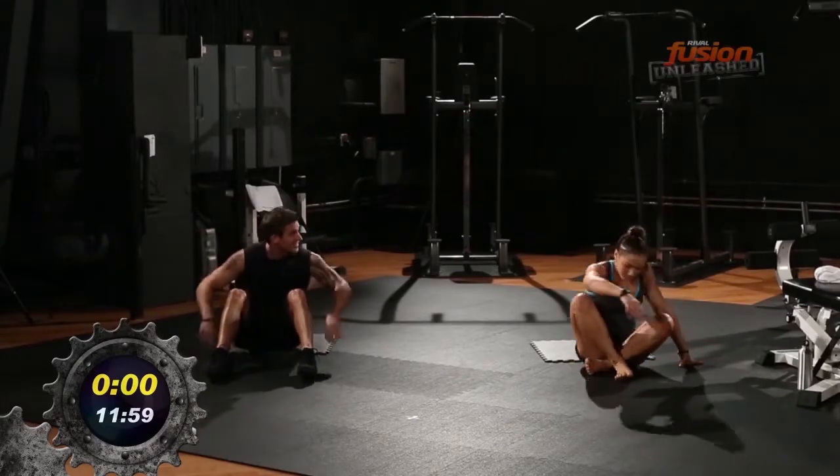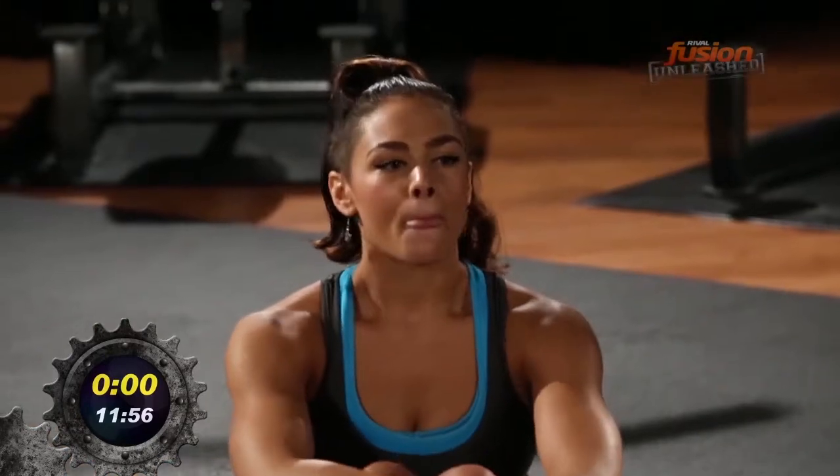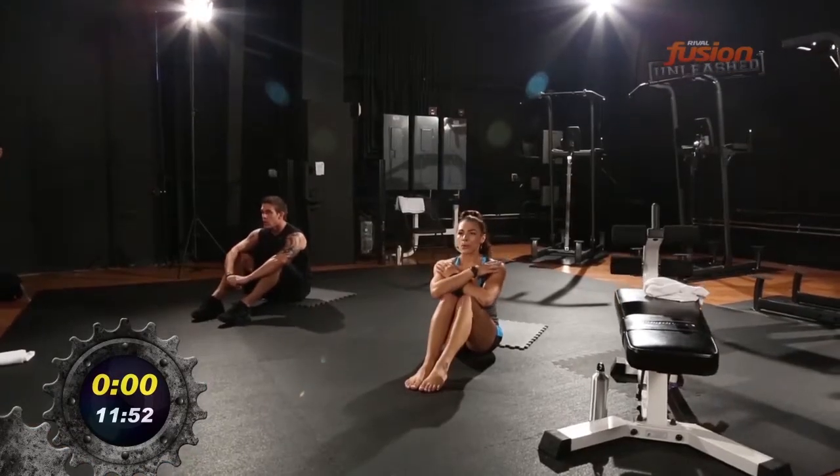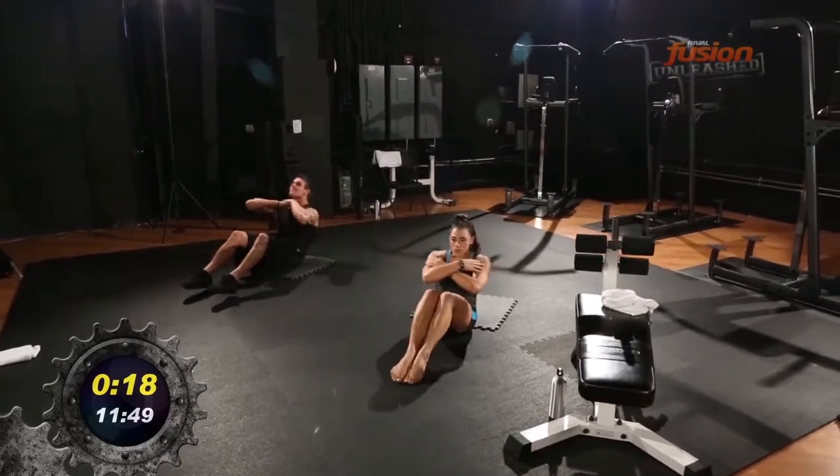All right, get down, let's get started. Rival sit-ups — hands on your chest, elbows to your knees, breathe out, chins up to the ceiling. You're unleashed — go!